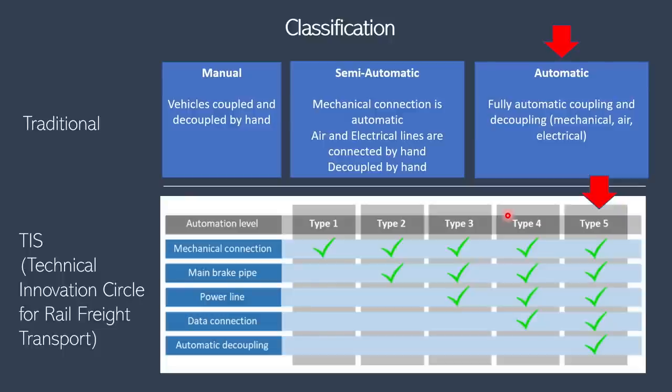The traditional way of classifying couplers is manual, semi-automatic, or automatic. Manual means vehicles are coupled manually, pneumatic and electrical lines are joined manually, and trains are uncoupled manually. In semi-automatic, the mechanical connection is automatic but pneumatic, electrical connections, and decoupling are done by hand. In automatic, all of those — mechanical, pneumatic, electrical connections and decoupling — are done automatically. The Scharfenberg, according to traditional classification, is an automatic coupler.